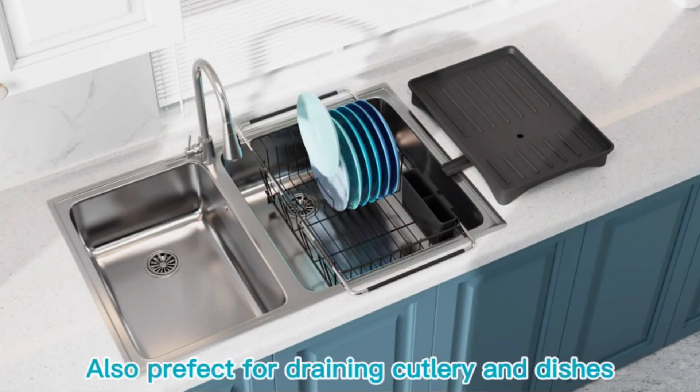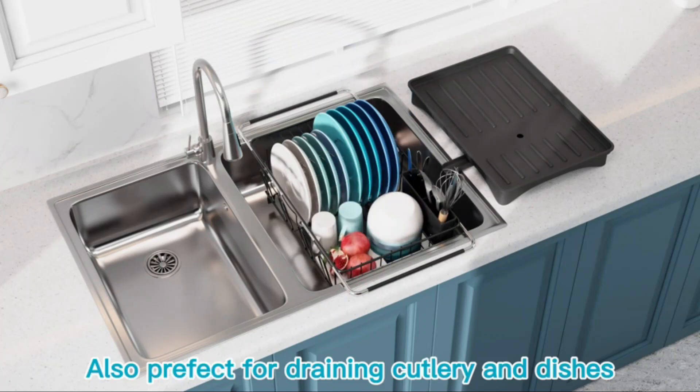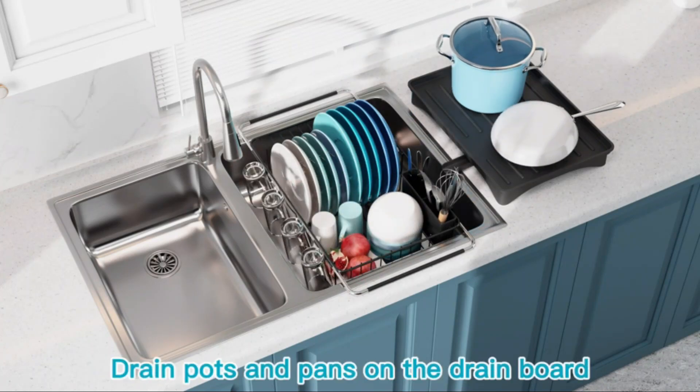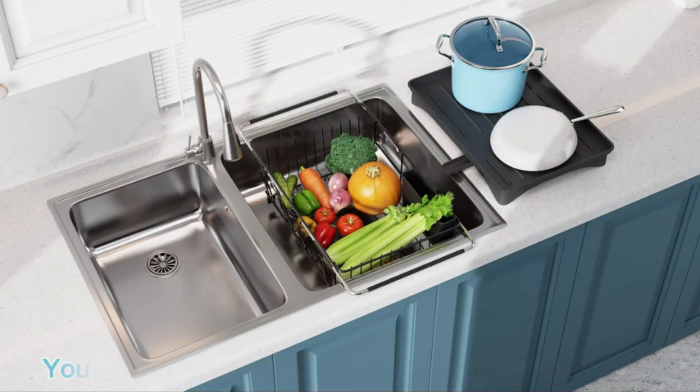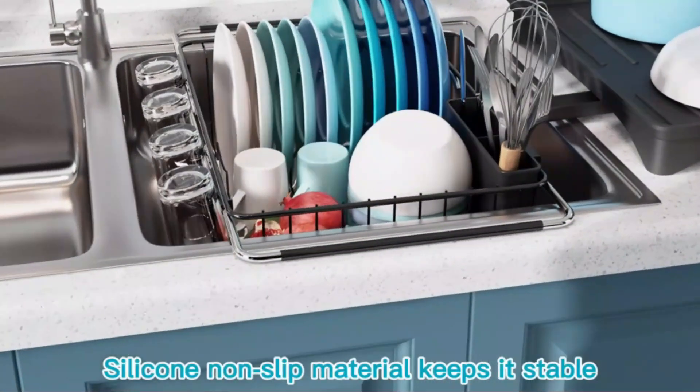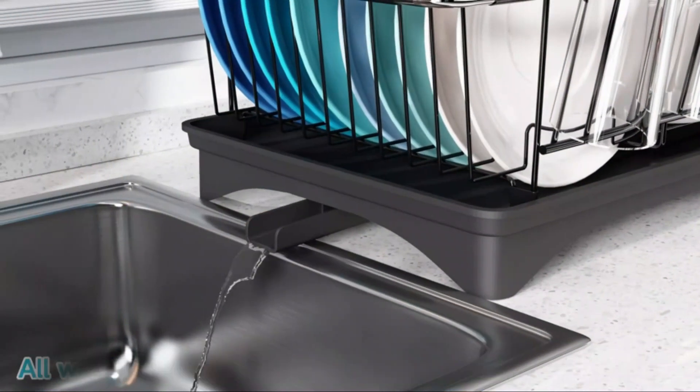This product has received positive feedback from customers, with an average rating of 4.5 out of 5 stars from 326 ratings. Its popularity is reflected in its best sellers rank, coming in at number 23,015 in Kitchen & Dining and number 298 in dish racks.